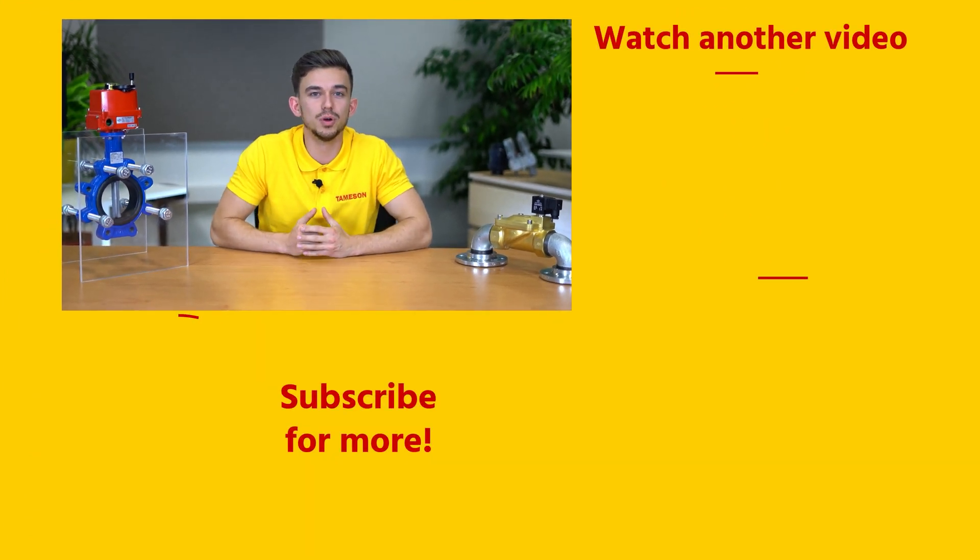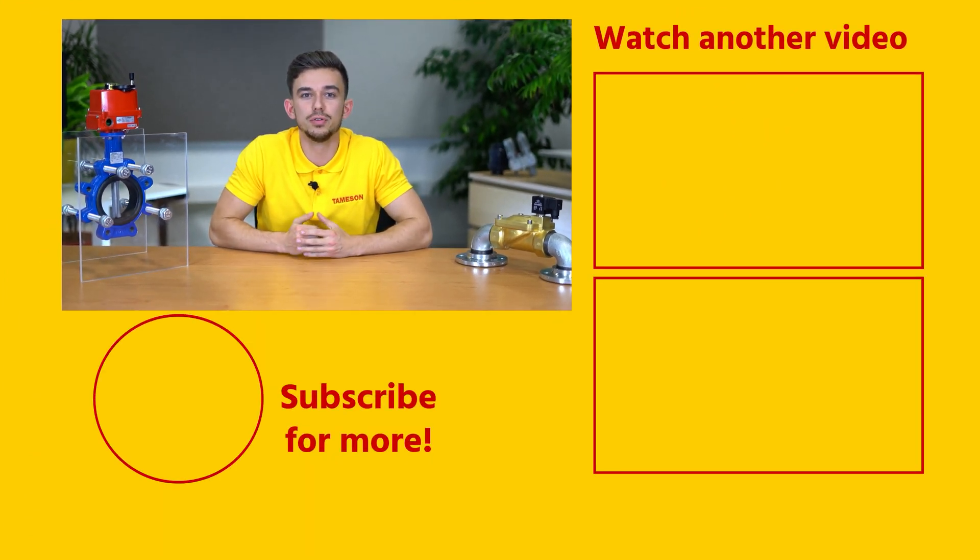If you enjoyed this video, please click the like button and subscribe for more videos. If you have any further questions about shaft seals — such as what roughness your shaft should have — please read the technical article on our website or contact me or anyone else from the team.